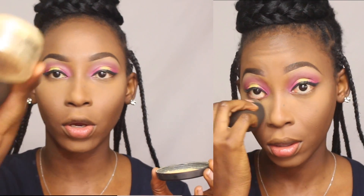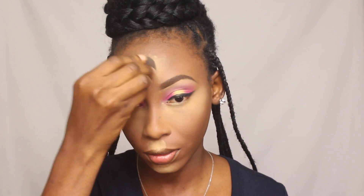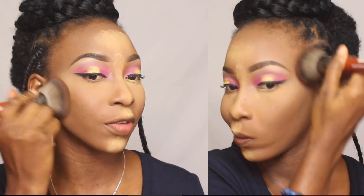I'm further setting the under eye with my Sacha buttercup setting powder, tapping that in with my beauty blender. To set the rest of my face I'm going back in with the Milani powder but this time in the color Warm 109, setting all other parts of my face with that.